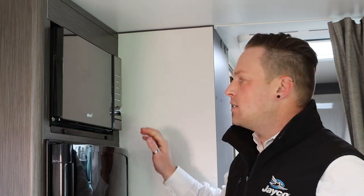It's recommended that when you're traveling you don't have your glass plate in the microwave. Once you get to your campsite, put it back in the microwave.